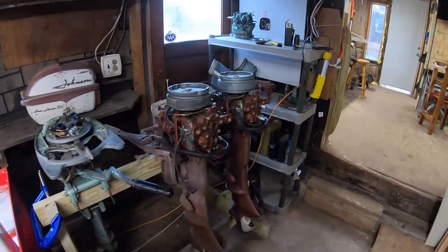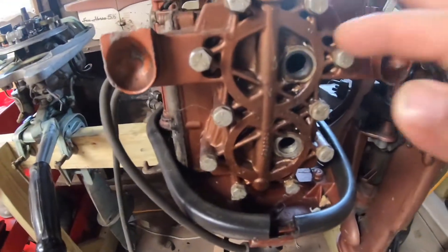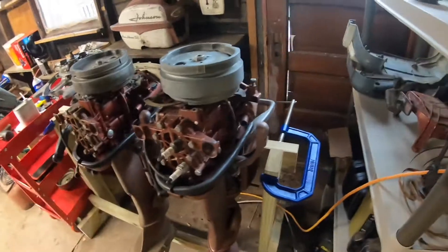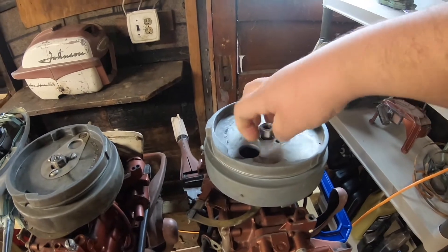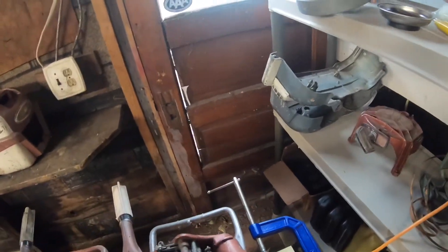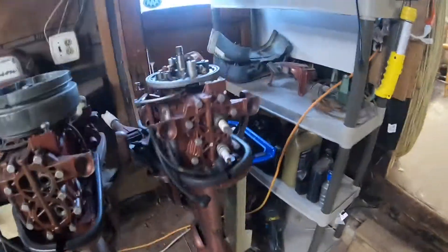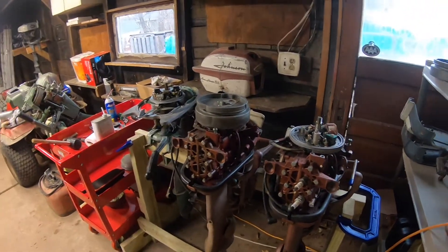The next outboard project is going to be swapping the heads on these two little guys. If you look closely, this one has a helical repair in one of the spark plug holes on the head, and I don't like that. The other guy is just shot — used up. Someone was using it as a parts motor. It's missing a lot of the electronics underneath the flywheel, has a weird different lower unit, and is just missing a lot of stuff I don't feel like replacing. But it does have a good head, and this one has a good motor. So I'll put the good head on the good motor and see if we can get a nice running five-horse out of it.